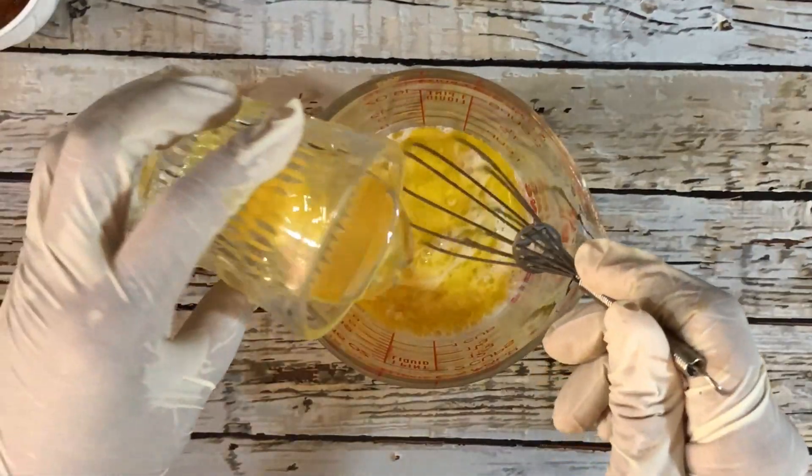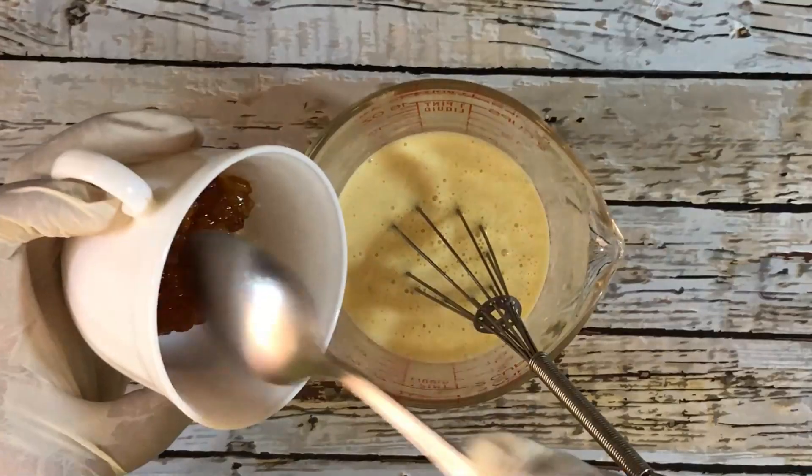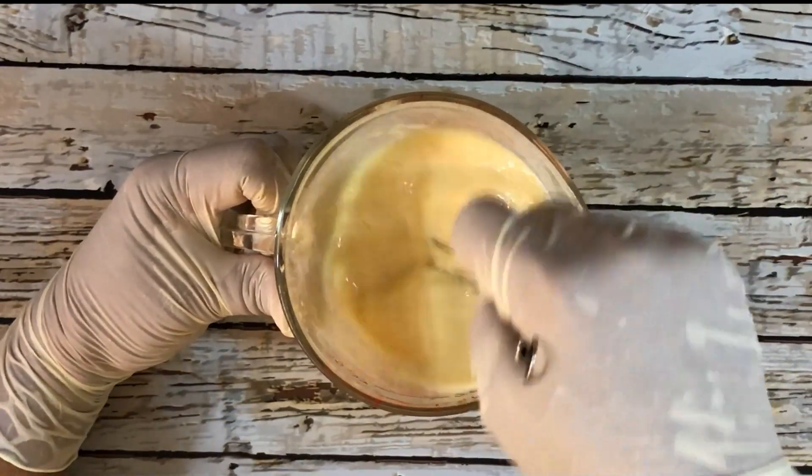I'm going to use a whisk to combine the wet ingredients. Then I'm going to add the orange marmalade — I'm using 3 tablespoons of orange marmalade — and combine that with the rest of the wet ingredients.